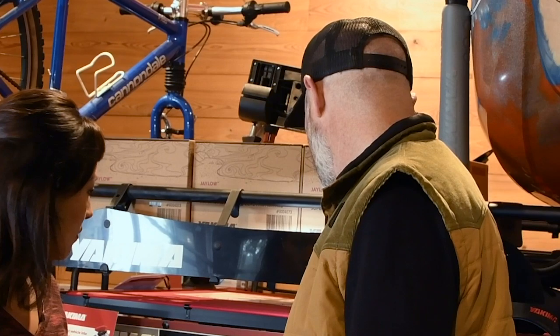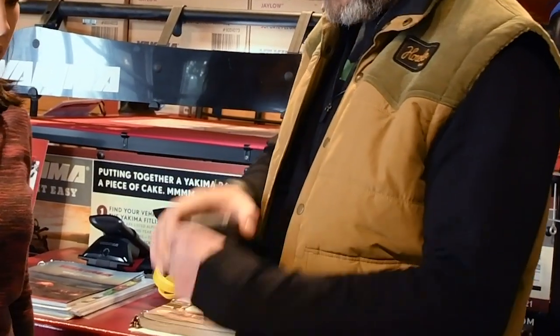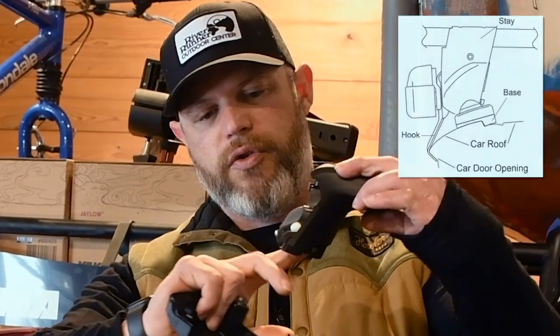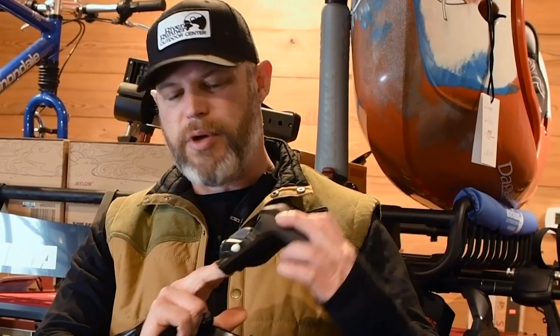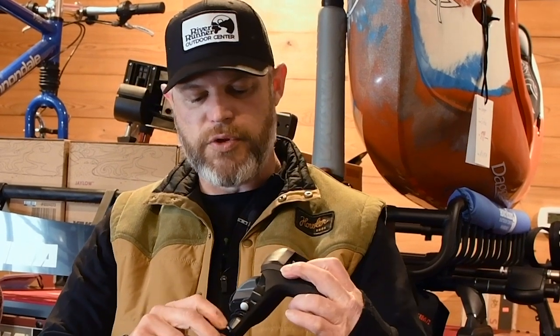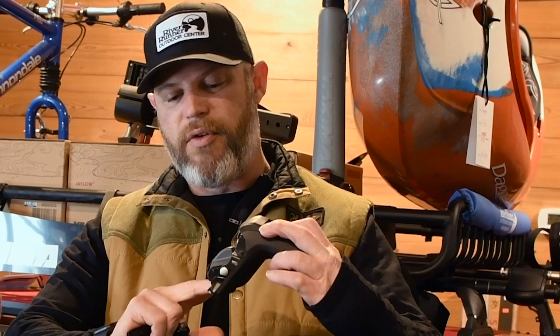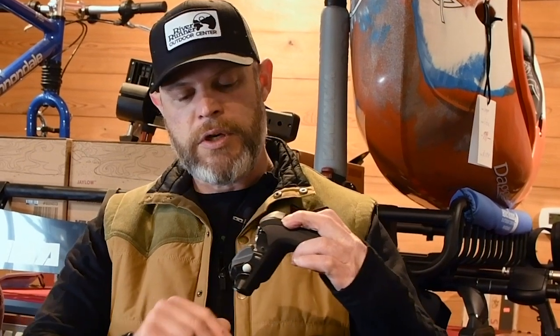If you don't have anything on the roof already, you'll go with a setup that has pads that sit on the roof and clips that clip into the door jam when the doors open. This is a much more proprietary setup — there are hundreds of clips out there and you have to get the exact right one for your vehicle. So once we have the crossbar set up, what kind of accessories will I need on top of that?